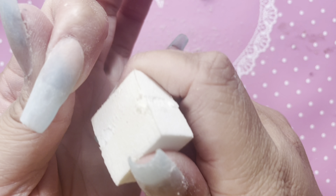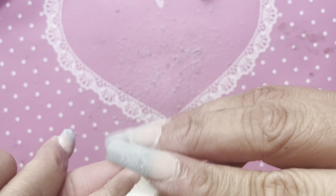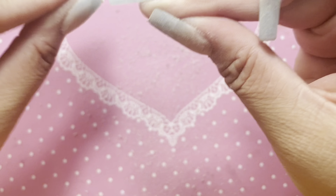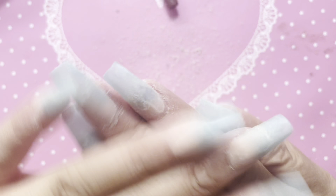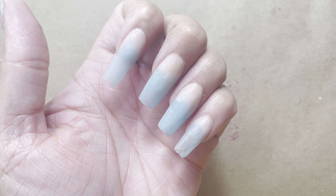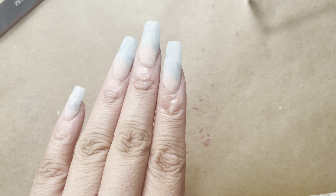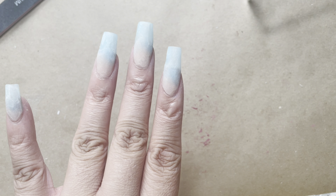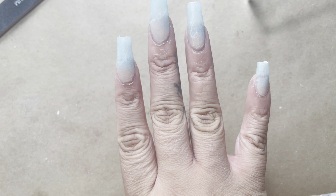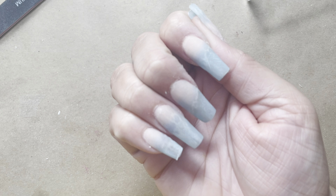The only difference between using an odorless monomer and a regular monomer is really just washing off that sticky layer or filing it off, or doing both. After that, you can just regularly file and buff the nails. Here are the nails washed again — I went ahead and washed them again to remove the filing and buffing dust. Here is the nail just dry — you guys can see there is no stickiness remaining. It doesn't take forever to dry and it doesn't take forever to complete a set or anything like that.